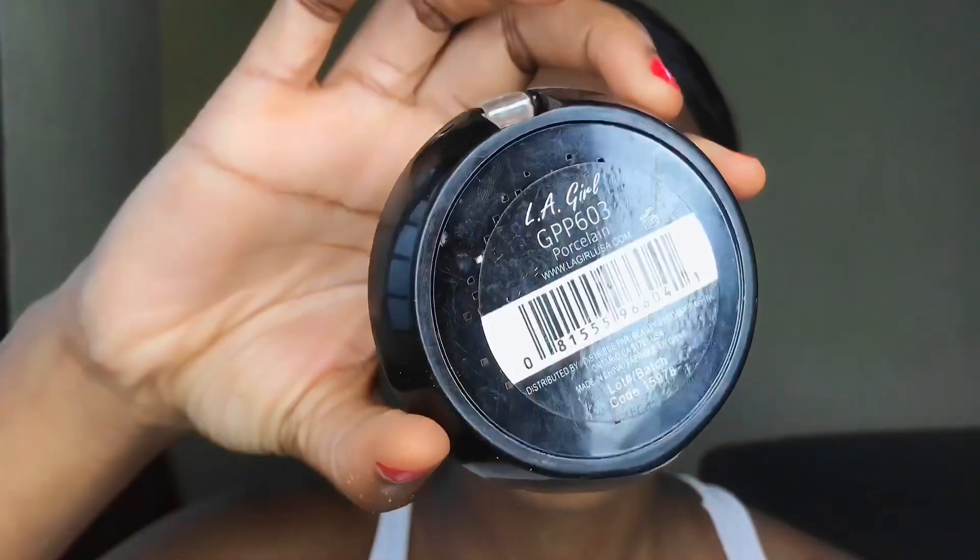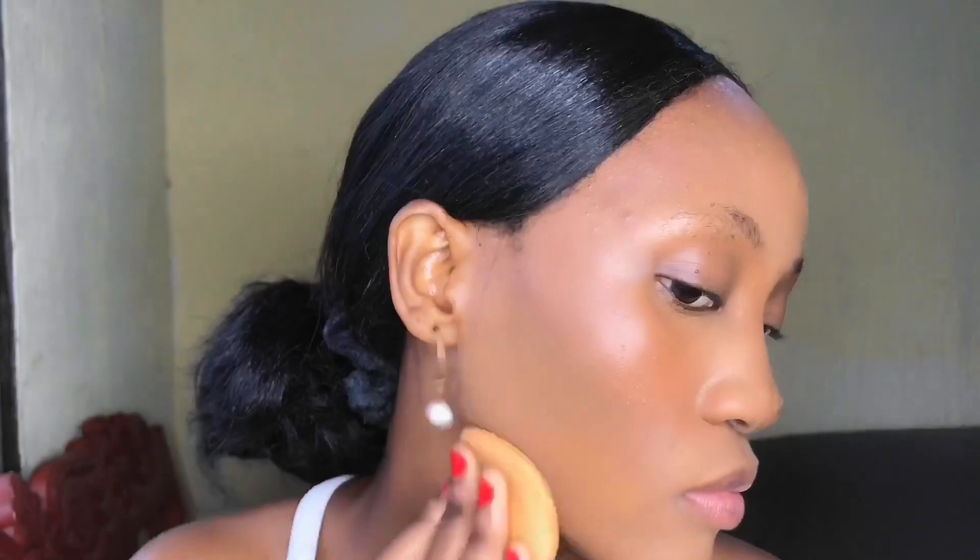I'm going in with a compressed powder from LA Girl in my shade. I'm going to apply it around the areas where my foundation would normally go, since I used concealer instead, to remove the shine and give that seamless feel. I love this powder — it's just a perfect compressed powder.